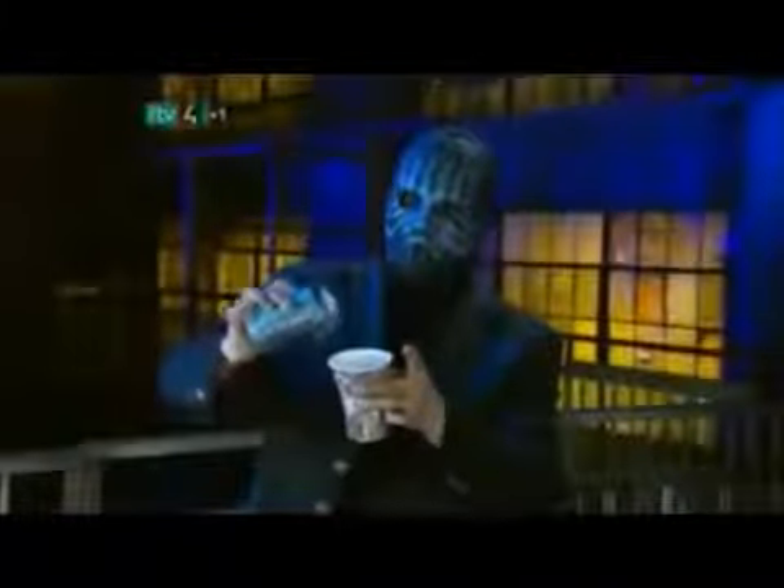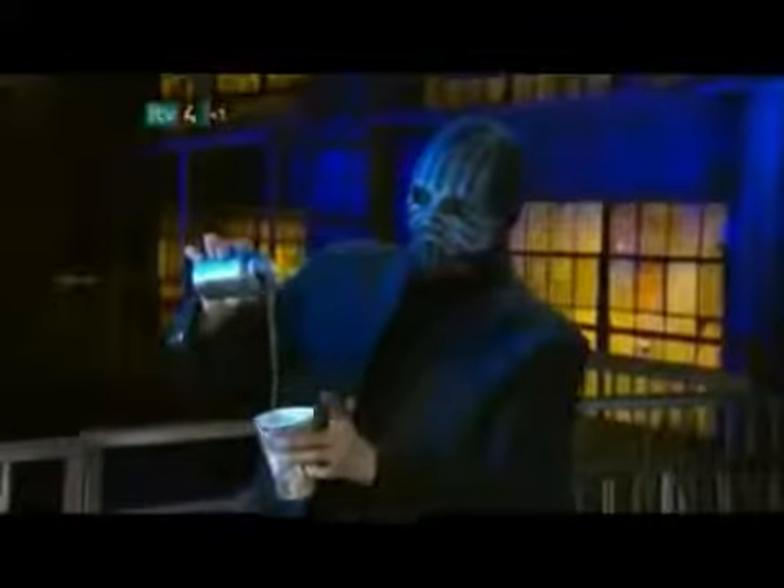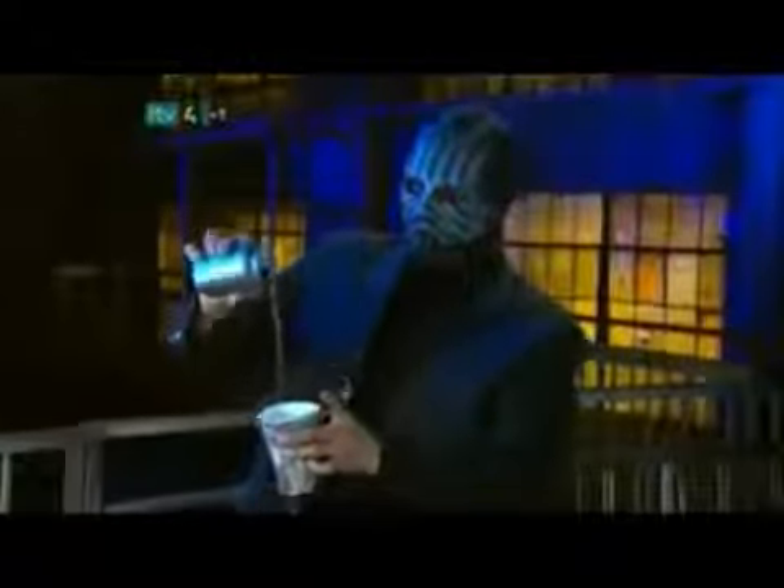All that's left to do now is flip up the tab, break the seal, and pour out the remaining soda. It looks convincing, but when the masked magician is around, you can bet it's not the real thing.